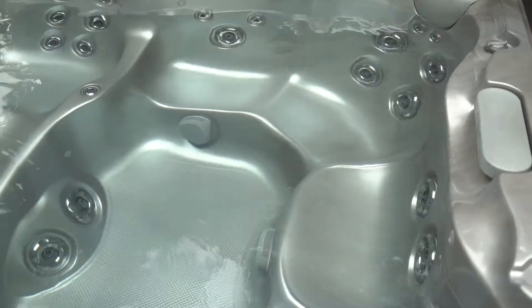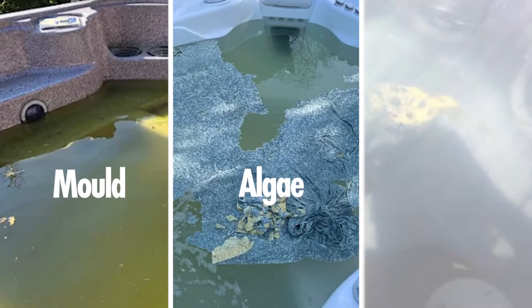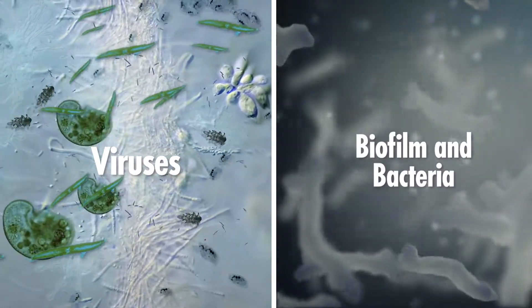Spas and hot tubs, including brand new ones, often harbor contaminants like mold, algae, fungus, viruses, biofilm, and bacteria.